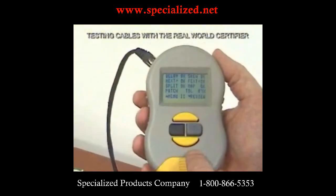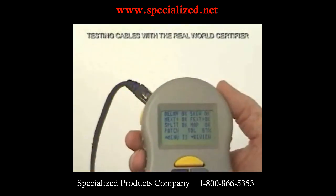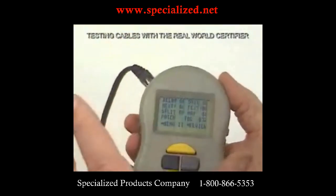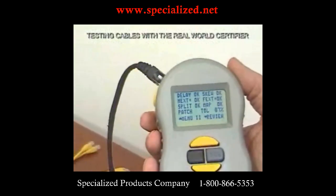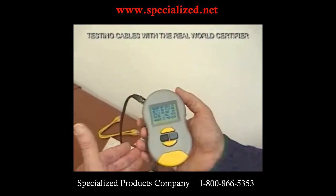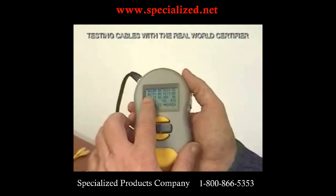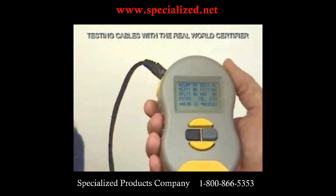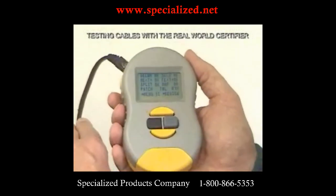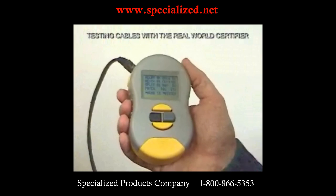The summary shows all the tests performed. Delay is the time it takes data to travel from one end of the cable — OK. Skew is the difference in delay between pairs; because data is sent on several pairs simultaneously and all has to arrive at the same time, too much difference means data will be lost. NEXT is near-end crosstalk — you put a signal on one pair and measure how much appears on the other. FEXT is far-end crosstalk, measured on the far end of the cable.